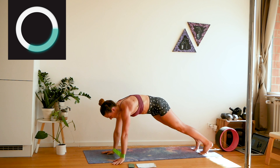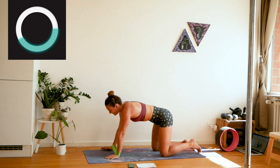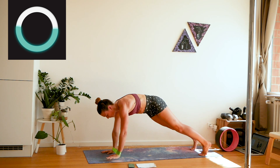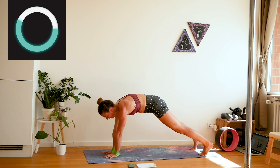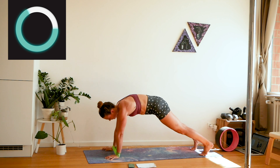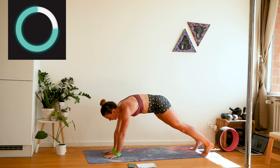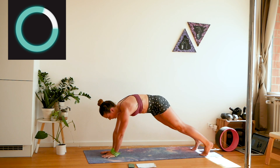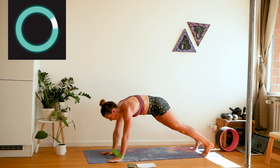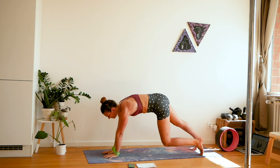If you need to take a break, that's fine. Or if you need to come down to your knees and continue like that, that's also really fine. If your band is a bit stronger, this is going to be a bit heavier. Halfway there — stay with me.